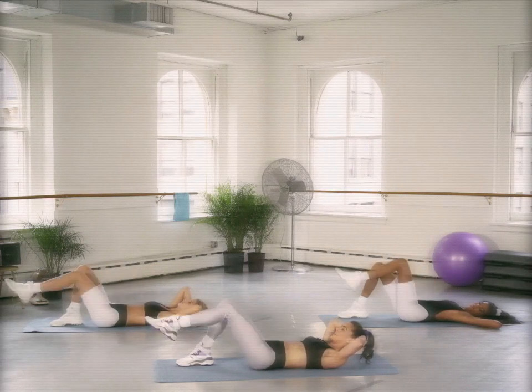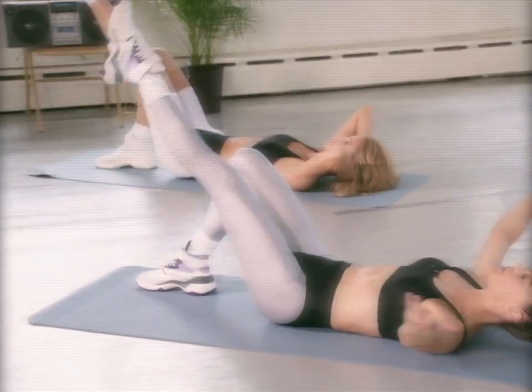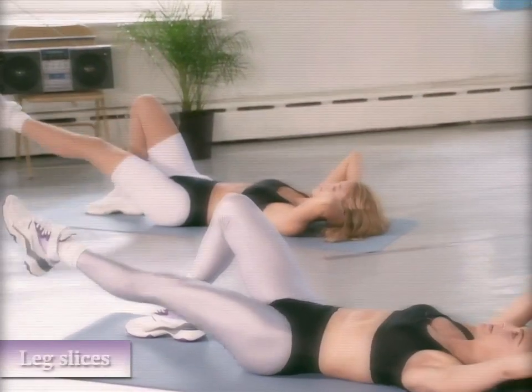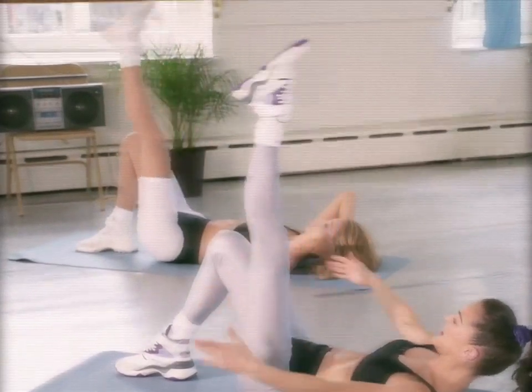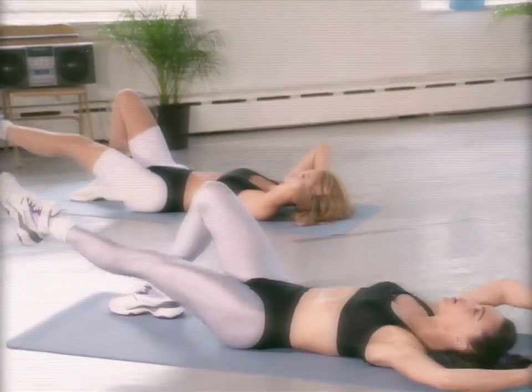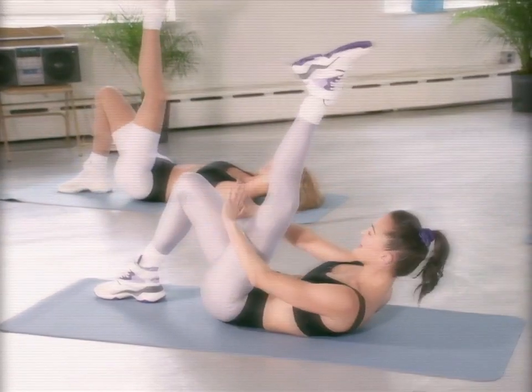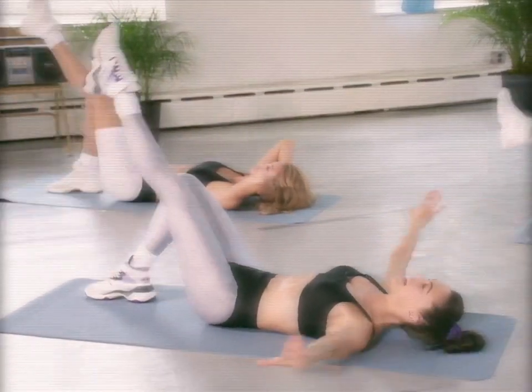We slice it up — straight leg. Slice up, up, down, down. Option to bring those arms up; if it's not working, keep them down. Up, up, down, down. You've got four, three. Find that low back — two.